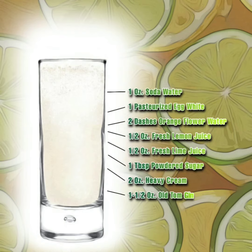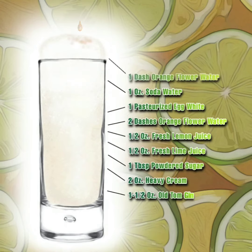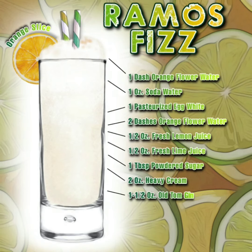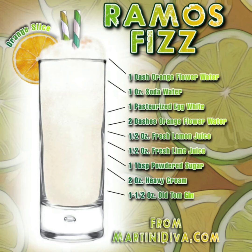Pour this into a chilled Collins glass, then slowly add your soda water to lift your cocktail foam to the top of the glass. Add an extra dash of orange flower water to the foam, garnish with an orange slice, add straws, and you have created a Ramos Gin Fizz, brought to you by MartiniDiva.com.